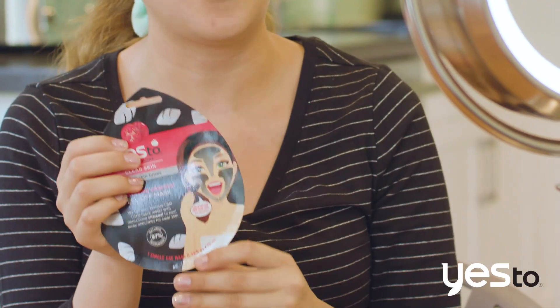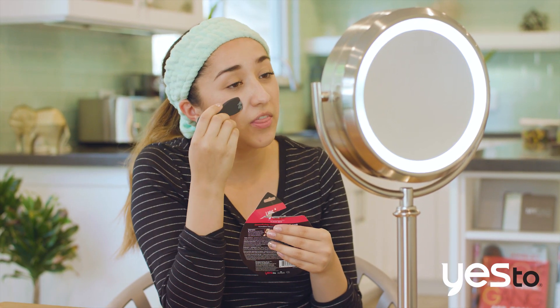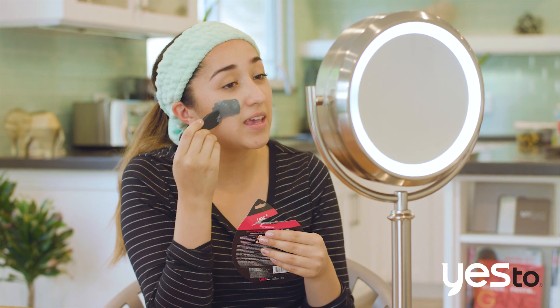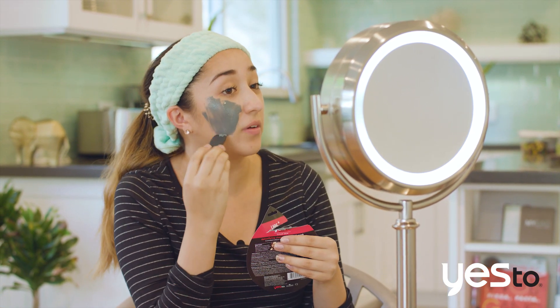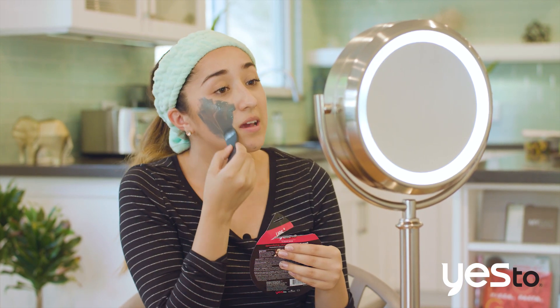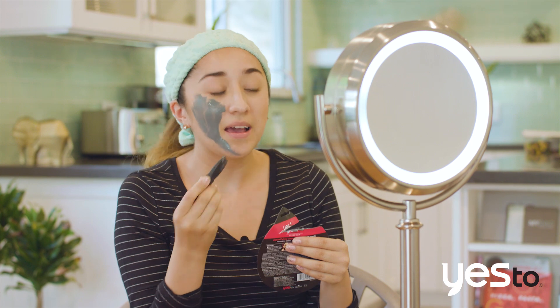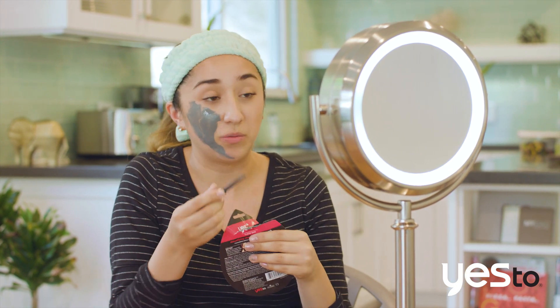So I'm gonna go ahead and start off with our charcoal peel-off mask, just applying a thin application on my face. It feels so smooth and it's just awesome. This tool is so perfect and you don't even have to just use it on the peel-off mask — you can use it for a DIY mask or our clay mask. We have so many different types of masks that this tool would just be perfect for.